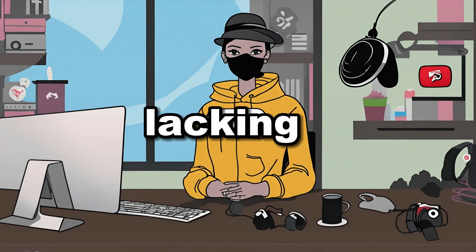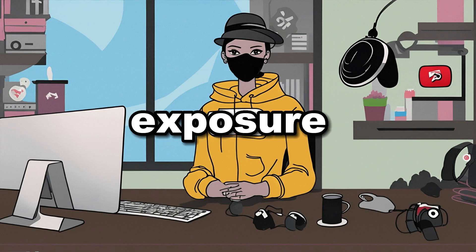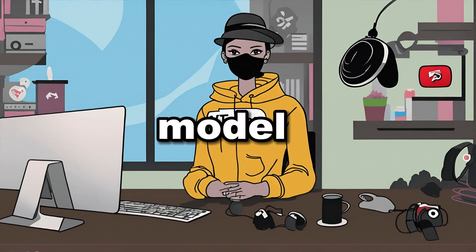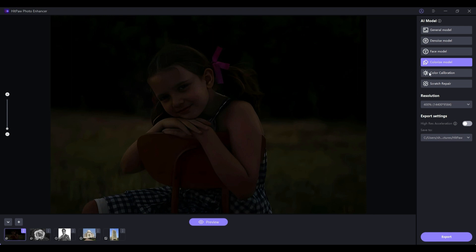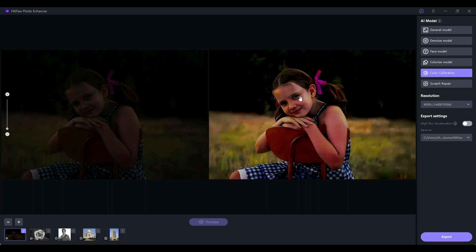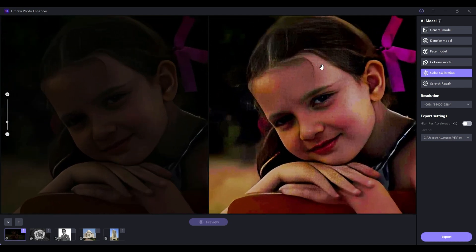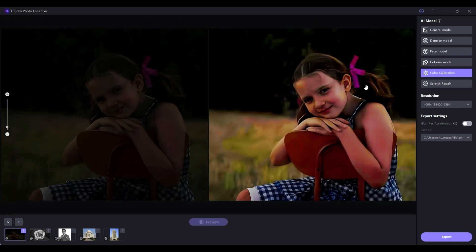Is your image lacking color vibrancy or proper exposure? HitPaw Photo Enhancer has got you covered with its color calibration model. Just upload your unsaturated or underexposed image and let's see what it can do. As you can see, it saturates the image beautifully, resulting in a visually pleasing transformation.